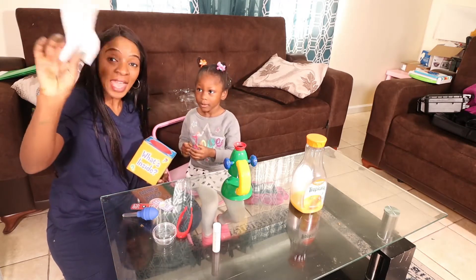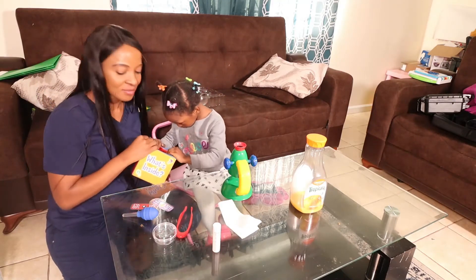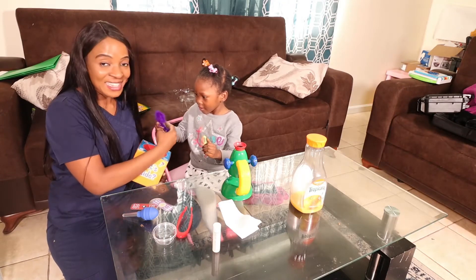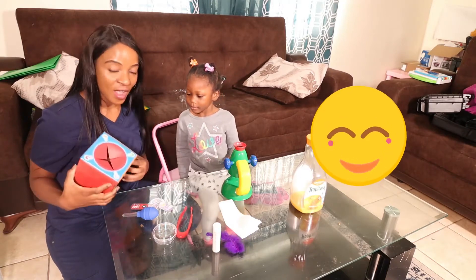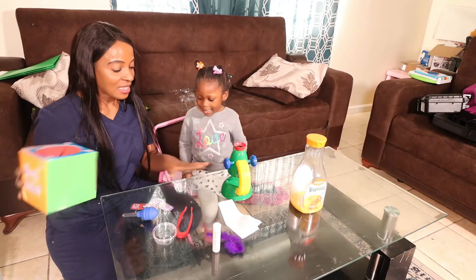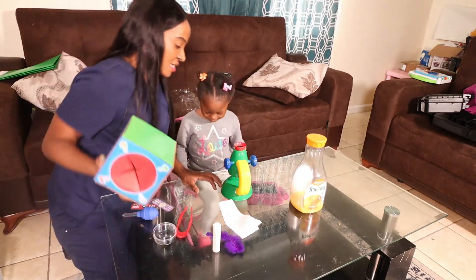She got a paper — a paper is what she got from the box. The next thing she's going to get is a purple feather. She's going to put that under the microscope to see what it looks like. Now there's nothing else left in the box, so I'm going to put the box to the side and get ready to start our experiment.